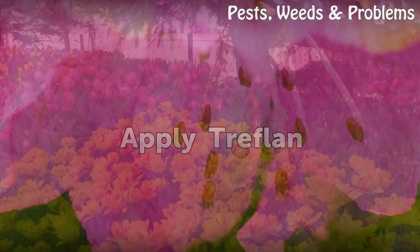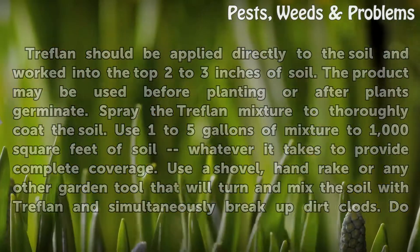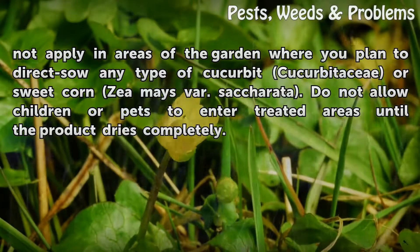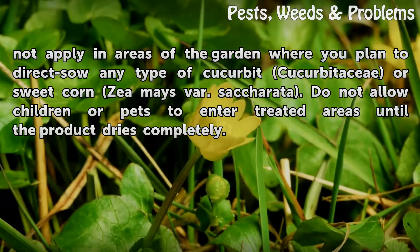Apply Treflon: Treflon should be applied directly to the soil and worked into the top 2 to 3 inches of soil. The product may be used before planting or after plants germinate. Spray the Treflon mixture to thoroughly coat the soil, using 1 to 5 gallons of mixture per 1,000 square feet of soil for complete coverage. Use a shovel, hand rake, or any other garden tool to turn and mix the soil with Treflon and break up dirt clods. Do not apply in areas where you plan to direct-seed any type of cucurbit or sweet corn. Do not allow children or pets to enter treated areas until the product dries completely.